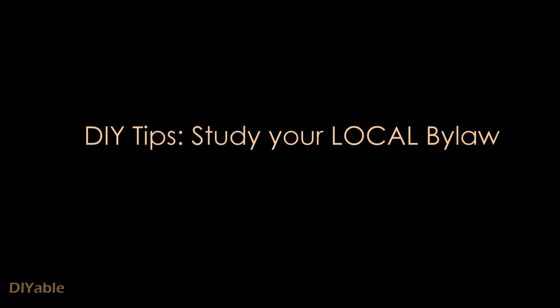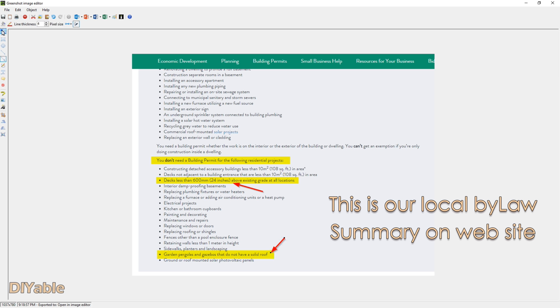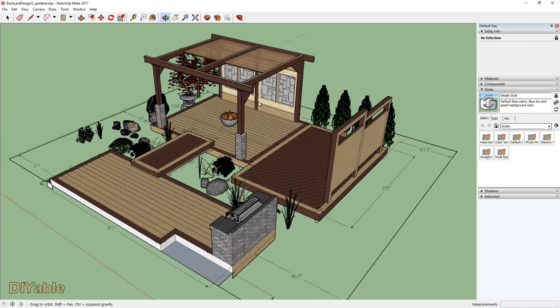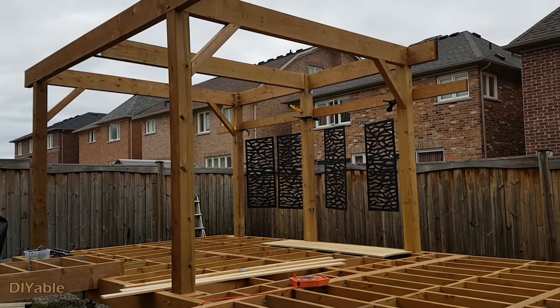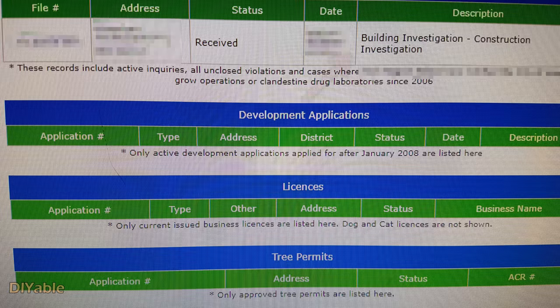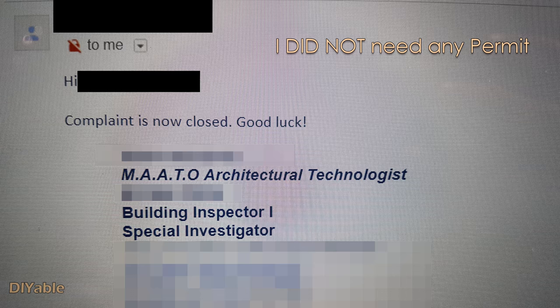For DIY people, I recommend studying your local bylaws before you start your project. For me, they said as long as my deck is under 24 inches — which is 2 feet — I don't need a permit. For the pergola, as long as I don't have a solid roof, I am fine. So I planned my design based on the bylaw to avoid getting a permit. However, it doesn't mean you won't be challenged — during construction, one of my backyard neighbors complained to the city and the building inspector came. But since I had studied the bylaw and showed him everything was legal, the complaint was closed.